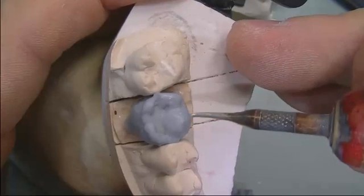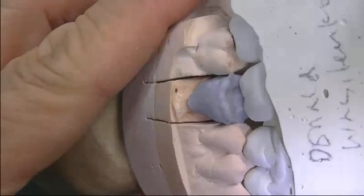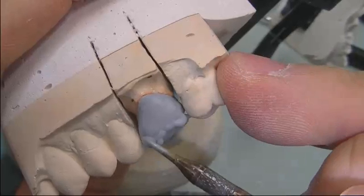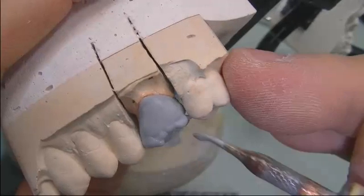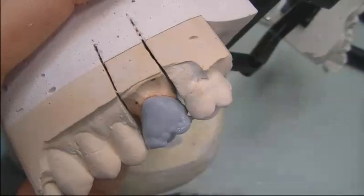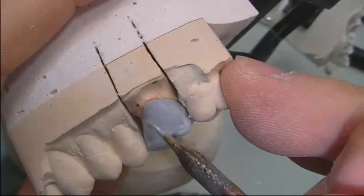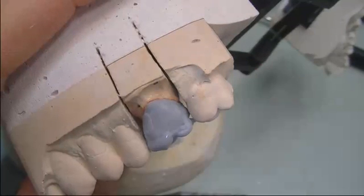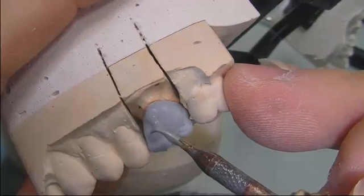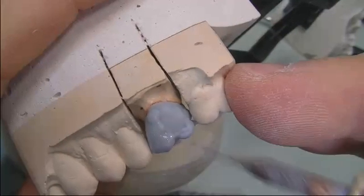We need to work here and cannot move — if it shifts, we lose working space. So we continue on the buccal surface, and now the distal.